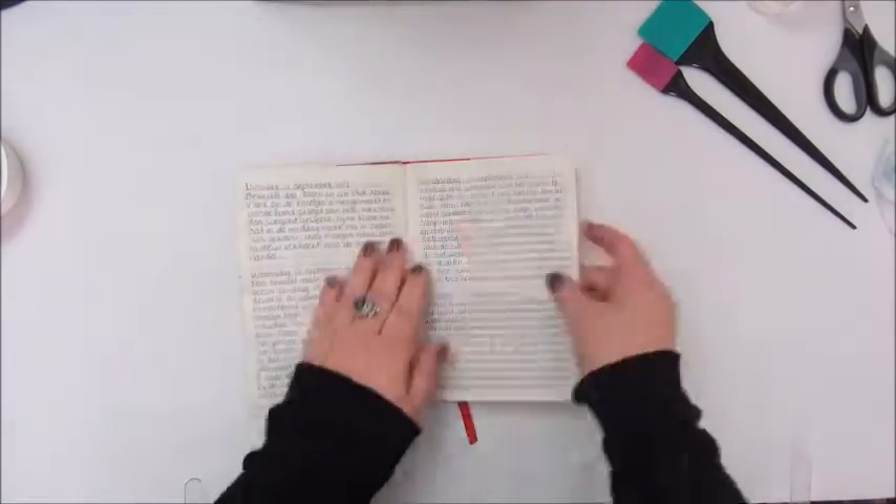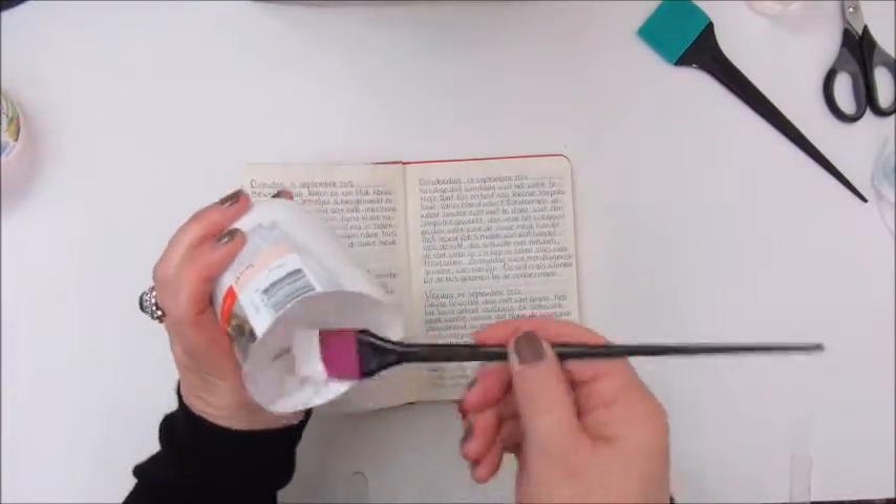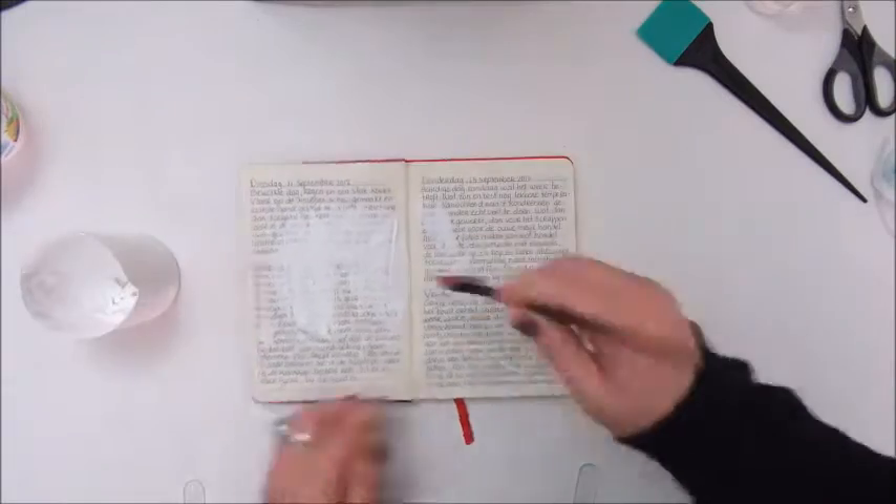Hello everyone, welcome back to my channel and to another start till finish video of my art journal page.